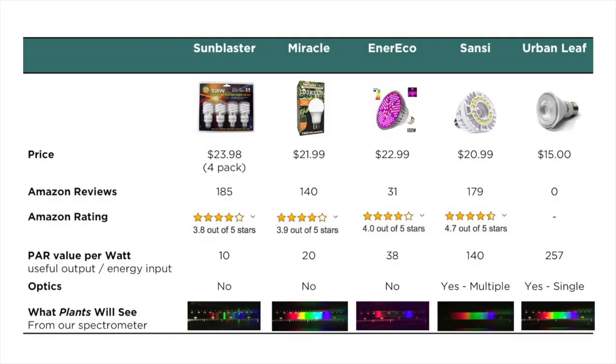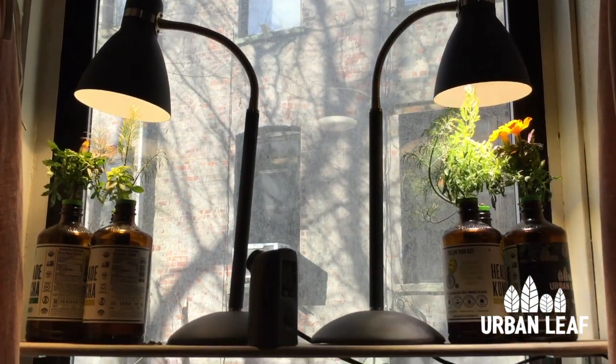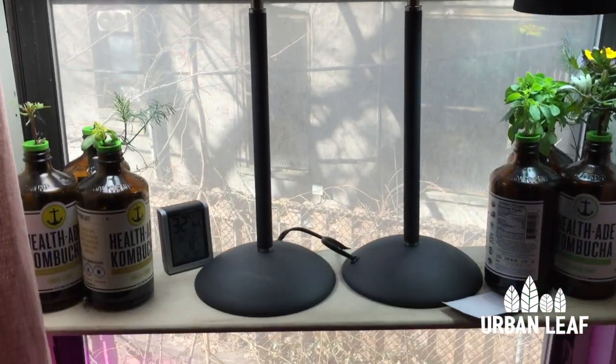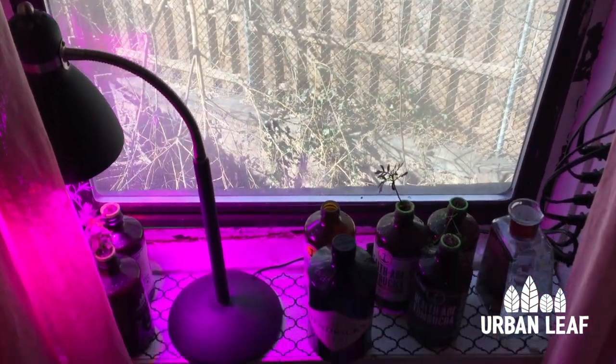If you haven't already done so, I recommend checking out the first video in this series for a full overview of the grow lights we're testing here, or if you'd rather go straight to the listings themselves, I've included links for all of them below. We're planning to keep this experiment going for about three months in total, so if you want to see the final results, make sure you subscribe to our channel, but for now I just wanted to give you a midway check-in to show you how everything is going.